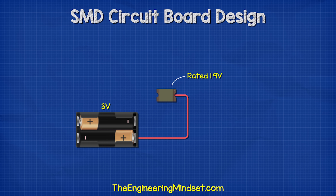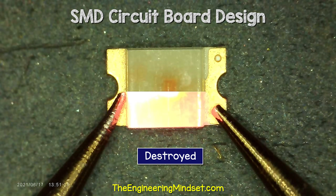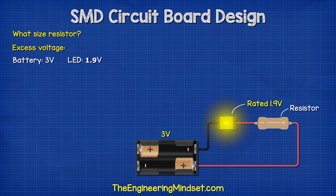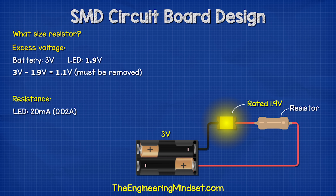If we provide an LED with 3 volts and it's only rated to handle 1.9 volts, then we're going to destroy it — too much current is going to flow through the component and it will burn out. So we need a resistor to limit the current and remove that excess voltage. We have a 3 volt supply and the LED has a voltage drop of 1.9 volts, so we need to reduce the voltage by 1.1 volts. The LEDs are rated for 20 milliamps or 0.02 amps, so 1.1 volts divided by 0.02 amps gives us a resistance of 55 ohms.